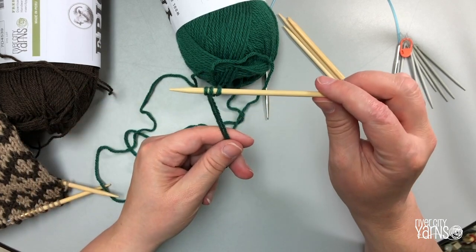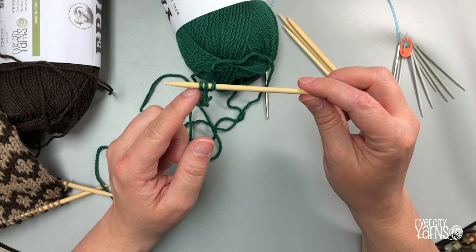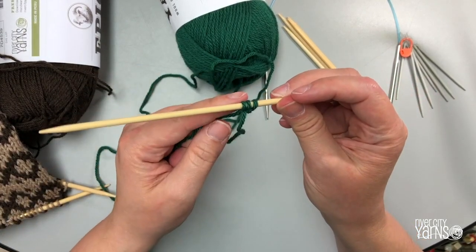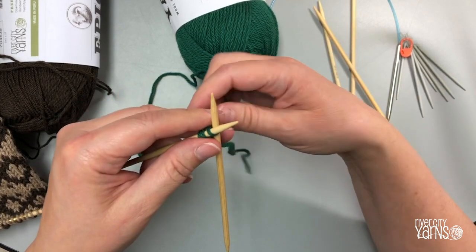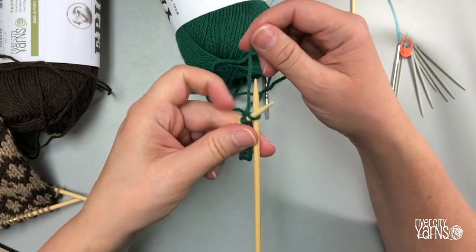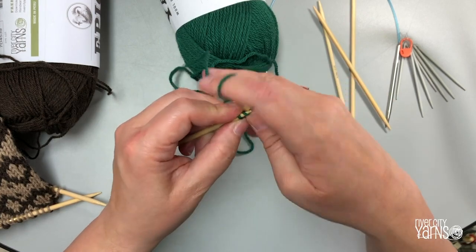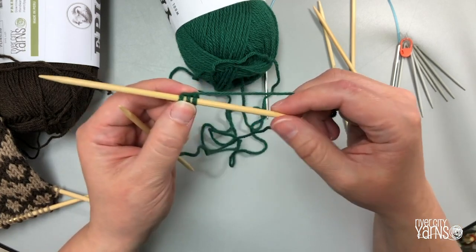I've got three stitches on my double pointed needle. Normally you would turn and work back the other way, but to make i-cord you don't do that — you slide your stitches to the opposite end of the needle so that your working yarn is on the left side. Insert a second double pointed needle into that first stitch and bring the yarn around behind your work, going from left over to the right. Wrap it around your needle and pull that stitch through, then give a little tug to tighten everything up.